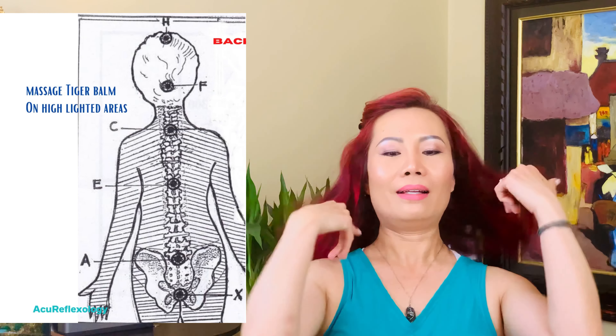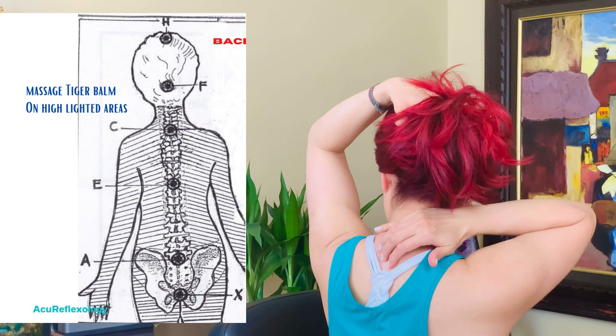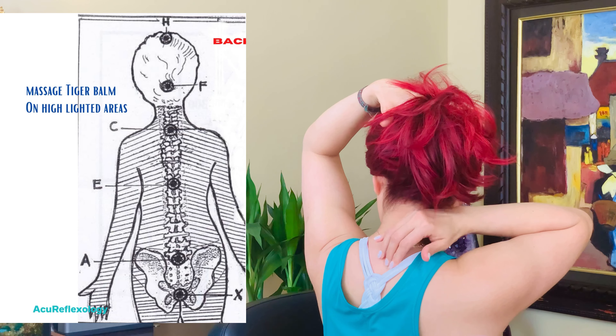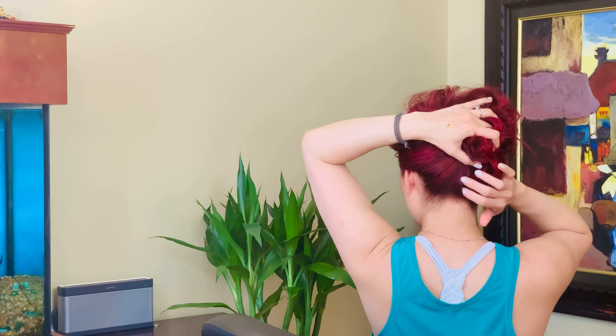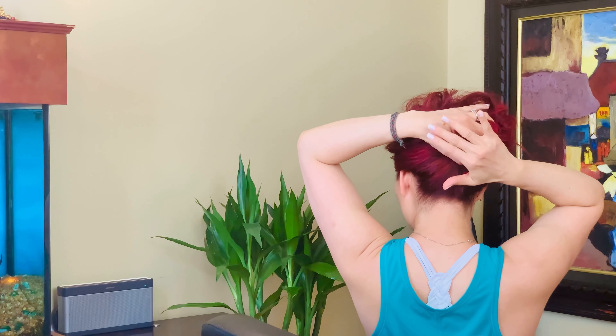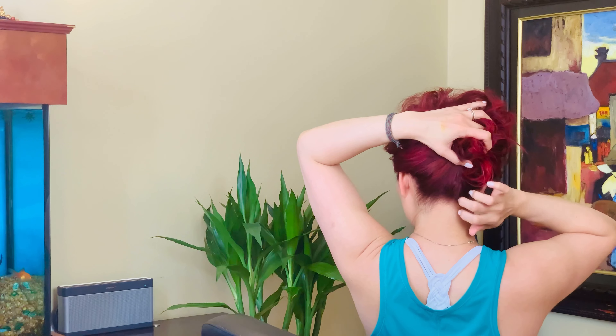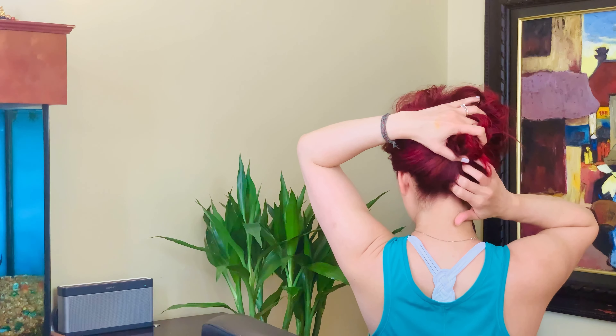The third energy point is right behind your heart, directly opposite on your back. You can reach around or ask someone to help you. Massage right between your shoulder blades behind your heart for 20 to 30 counts and breathe. The fourth point is C6 and C7, just at the back of your neck in this area. Do 20 to 30 counts with Tiger Balm. The fifth zone is at the base of your head — right between the two bones, there's a dented area. Apply a little Tiger Balm and massage for 20 to 30 counts.